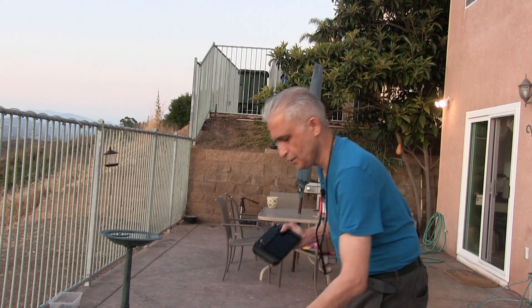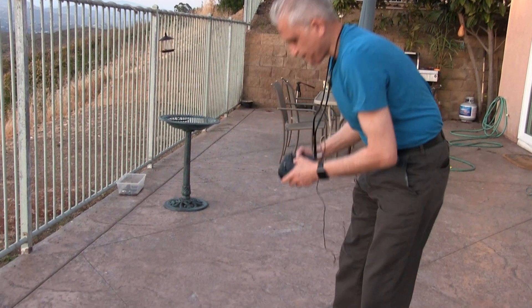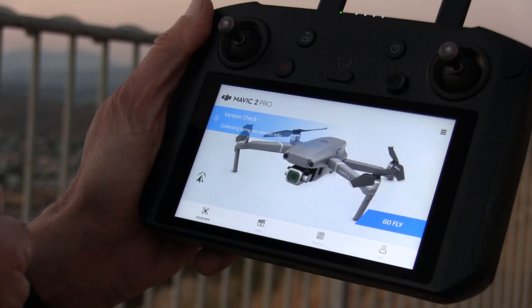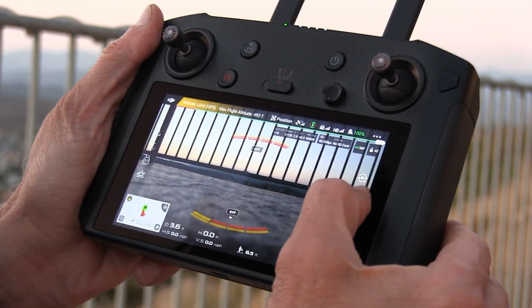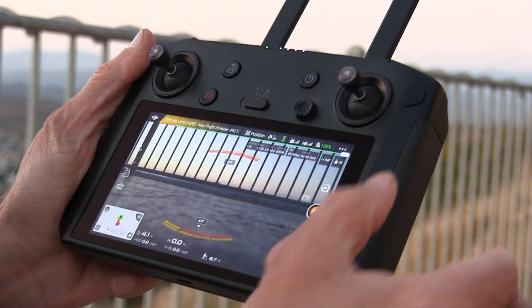So let's turn the drone on first. We'll wait for that — and there you go. Now one of the things you need to do is make sure that the record on/off on the drone does not turn on the LEDs.